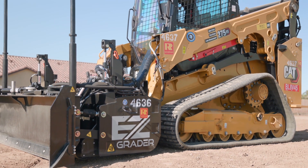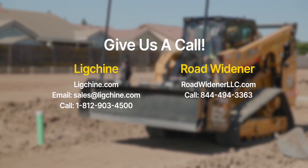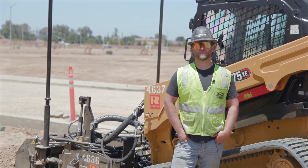You can get an EZ Grader — it's as easy as getting a hold of Link Sheen or Road Widener through Facebook, our website, any social media platform, and we'll be in touch with you as quickly as possible.